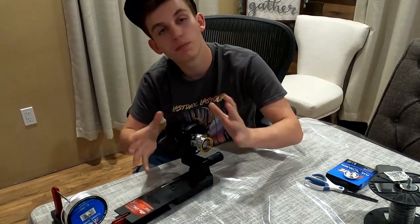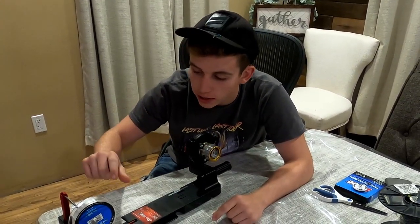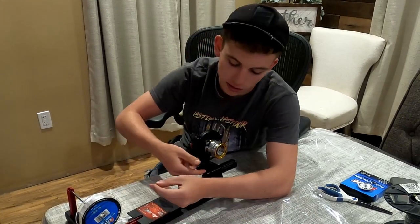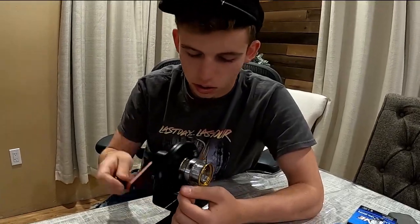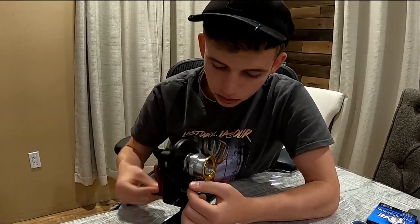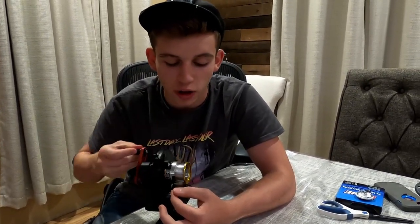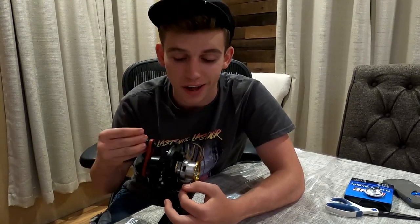Now that we're ready to start reeling, there's something really important to check. This portable spool system can reel two ways with the handle on the side. You have to make sure that the way you are reeling in matches the same way your line is coming off your spool. Because we're doing a spinning reel, my line is coming off the bottom of this spool, which means I attach it on the bottom onto the reel spool. While you're reeling in, evenly disperse your line with your fingers — just move them back and forth right to left. That makes sure the line goes on evenly and doesn't clump up on one side, which lets you get the most line possible on your spool and avoids backlashes or tangles later when casting.